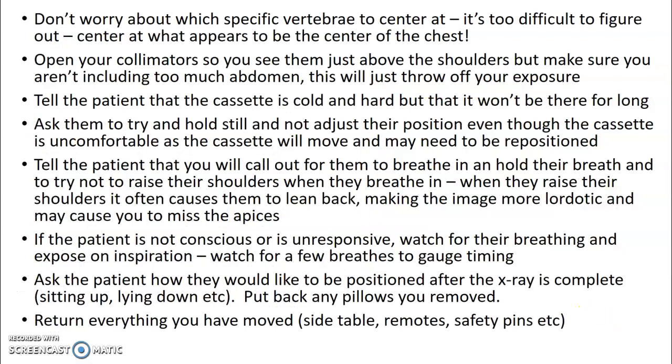Don't be overly particular about central ray. Ideally it's T7, but many patients may be elderly, kyphotic, have pathology, or be post-surgery. If you're at T6 or not exactly T7, give yourself a break. Open your collimators so you can see just above the shoulders — giving your triangle of light — but don't open them so you're including the abdomen. You don't want light on the wall behind the patient or past their humeral heads.